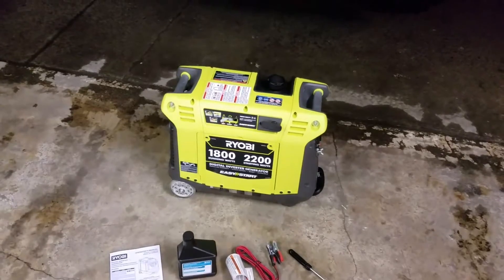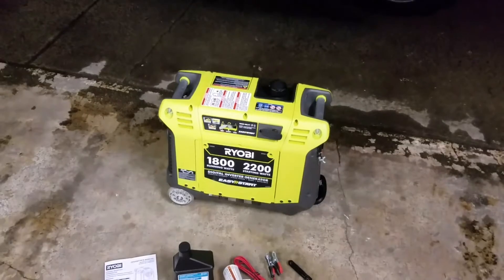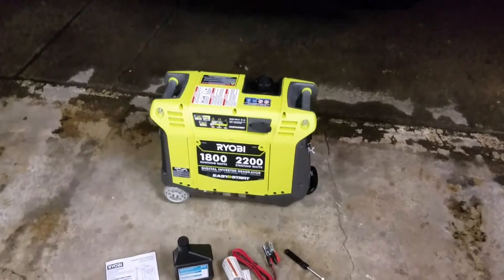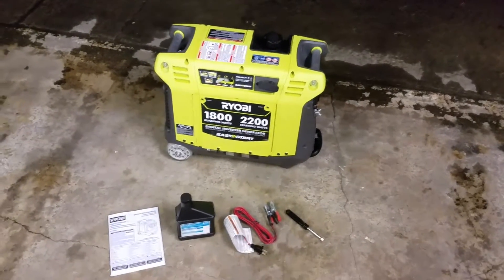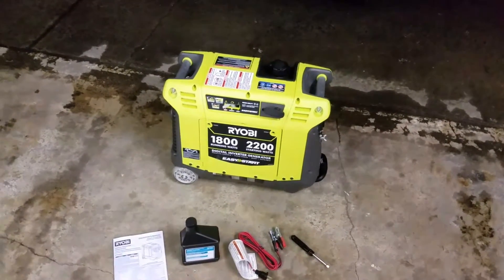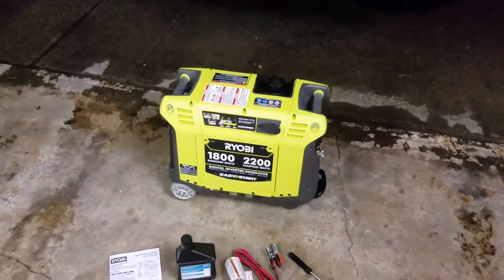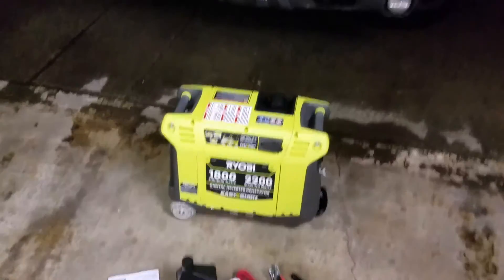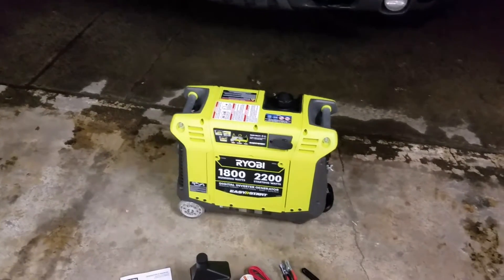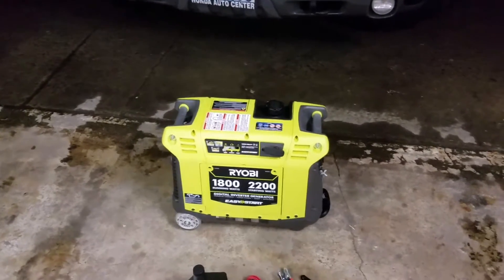When we were looking at generators, we were looking at the Honda EU2000 and the Generac IQ2000. One major factor was cost. This was on sale for around $558, and the Honda was $999. I could afford the difference, but I couldn't justify it based on the fact that we're only going to use this maybe eight or ten times a year in a camping season — maybe 20 or 30 hours if we're lucky.